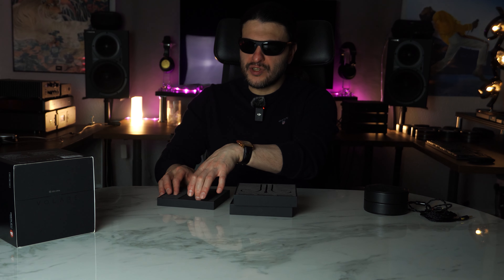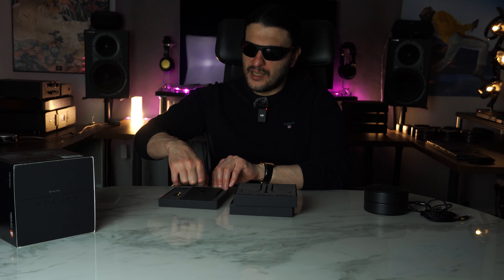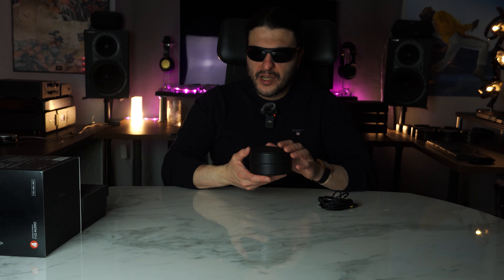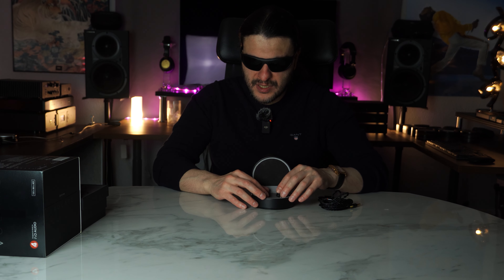Looking at the tips, we have 14 sets of tips included. All of this for this price category is insane — the unboxing experience has been incredible. We also get a 6.3 to 3.5 female adapter for bigger amplifiers, which I literally just noticed in the box. And in another compartment we get the documentation. This is honestly some unpacking experience at this price point. Well done — I am very, very impressed.